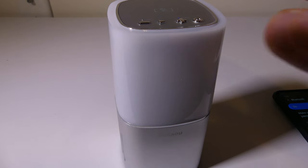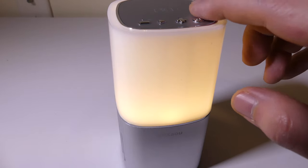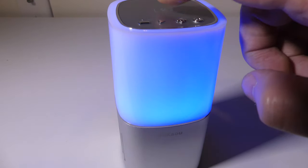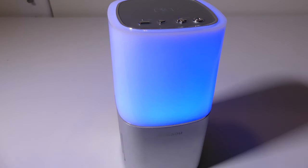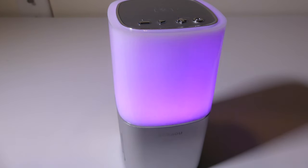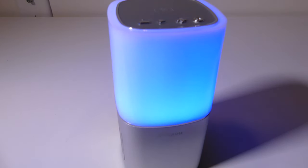Let's do a sound test so you guys can hear the sound on this. So there you go — that's the sound test. I think they did a pretty good job for such a small speaker, but you guys can be the judge on that one.